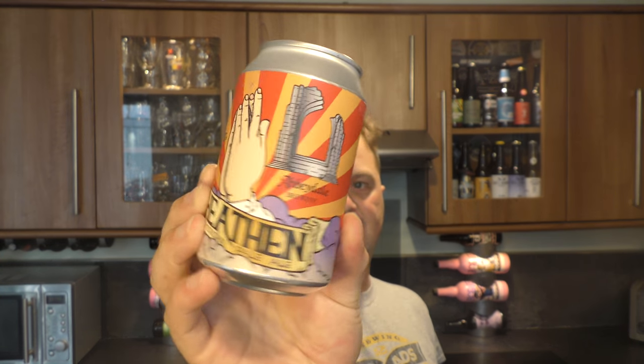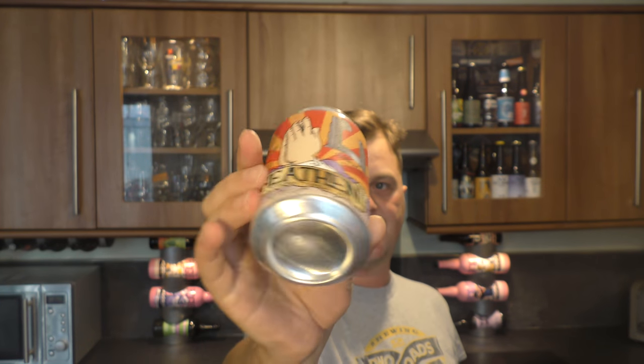It's beer o'clock on Real Ale Craft Beer. Today we've got a beer called Heathen American Pale Ale from Abbeydale Brewery, coming in at 4.1% ABV. There's a look at the can label — a £3.30 can. Let's get it out into a glass and see what we get.